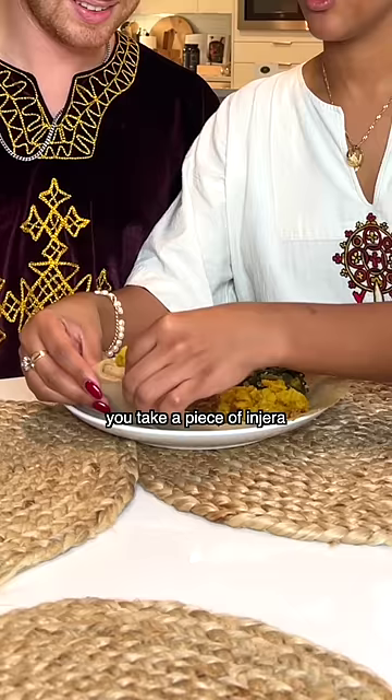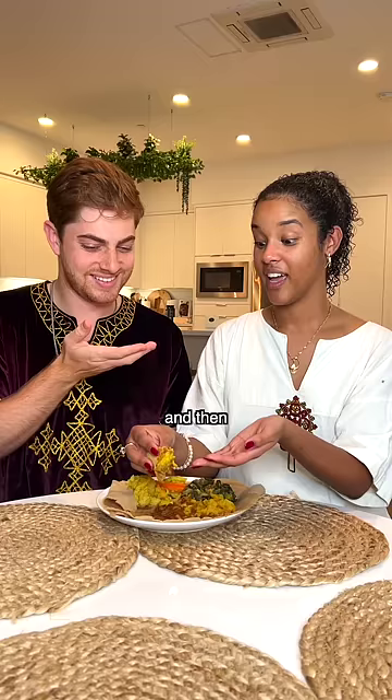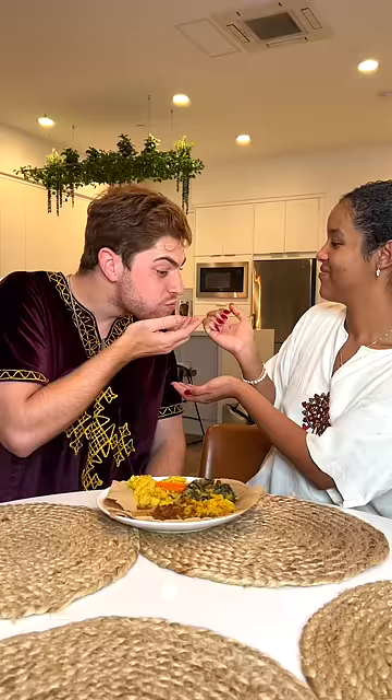First things first, you take a piece of injera and then after I give it to you, you're going to bow as a sign of gratitude. Got it? And there we go. It's delicious.